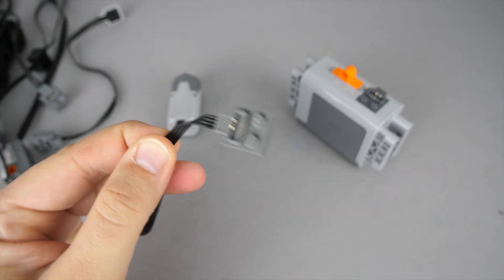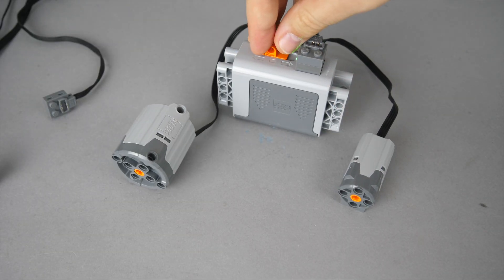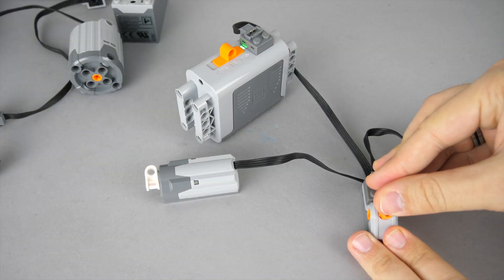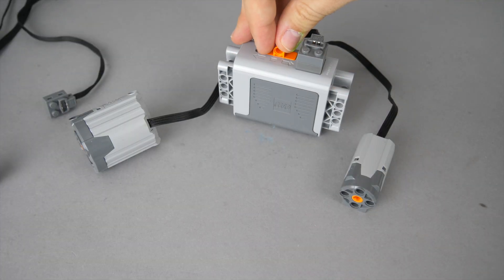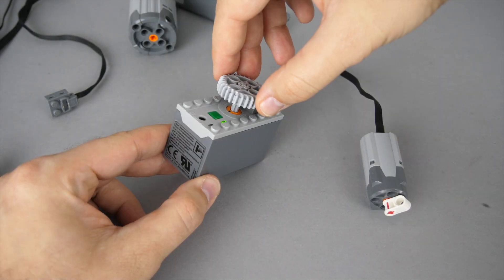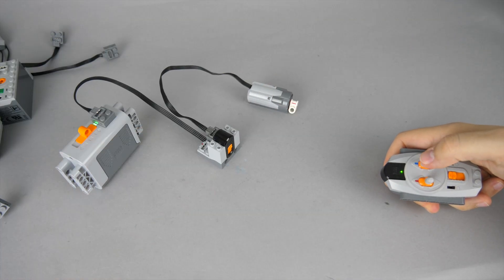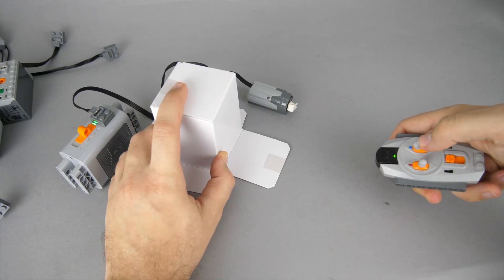This is how the connector looks like — it is stackable so multiple motors or lights can be connected to the same output. The motors can be operated without the remote using the switches on the battery box, or with the separate switch. Some battery boxes only offered on-off state and a change of direction, while the rechargeable battery box also had a speed controller. The remotes use infrared technology, so they are usable mostly indoors and require a direct line of sight between the remote and the receiver.